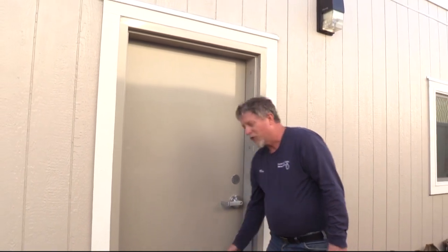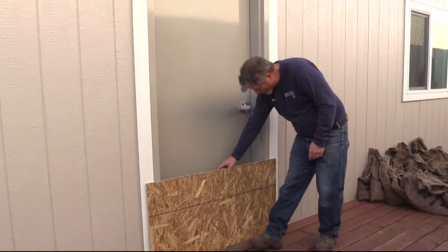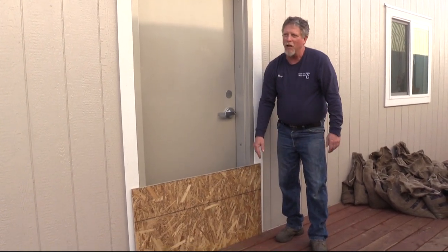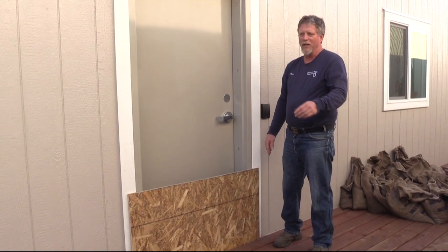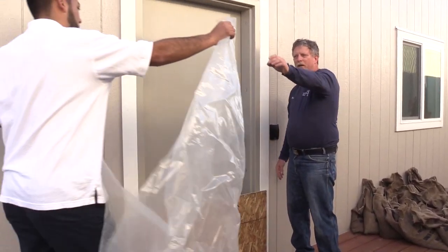Moving into how to block a doorway or other opening: the first thing you're going to want to do is get a piece of plywood that approximately fits the doorway — it can be any old scrap of plywood. The next thing you're going to need is a piece of plastic at least six mil thick or better.